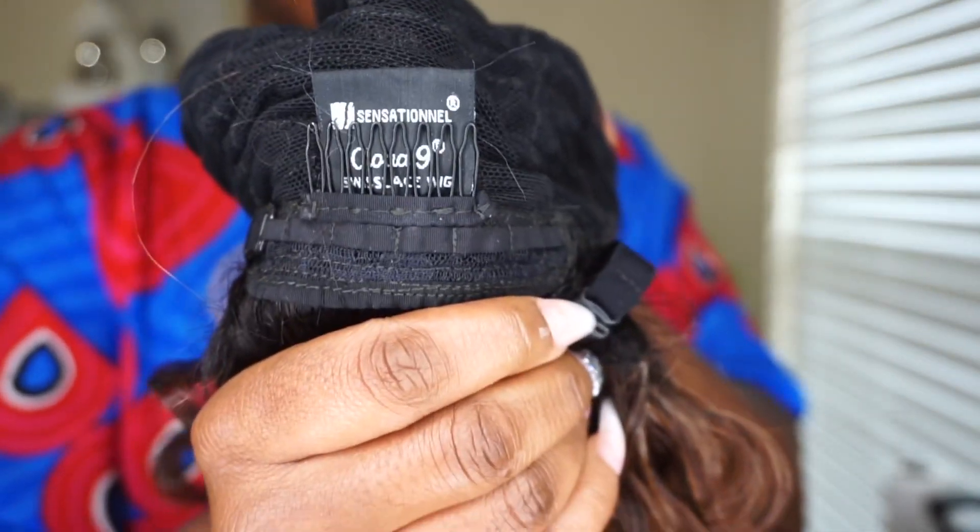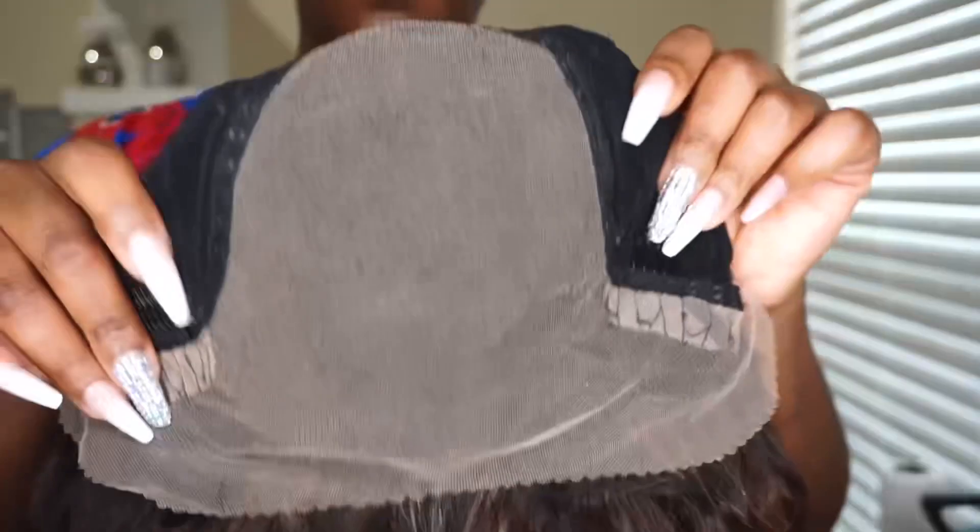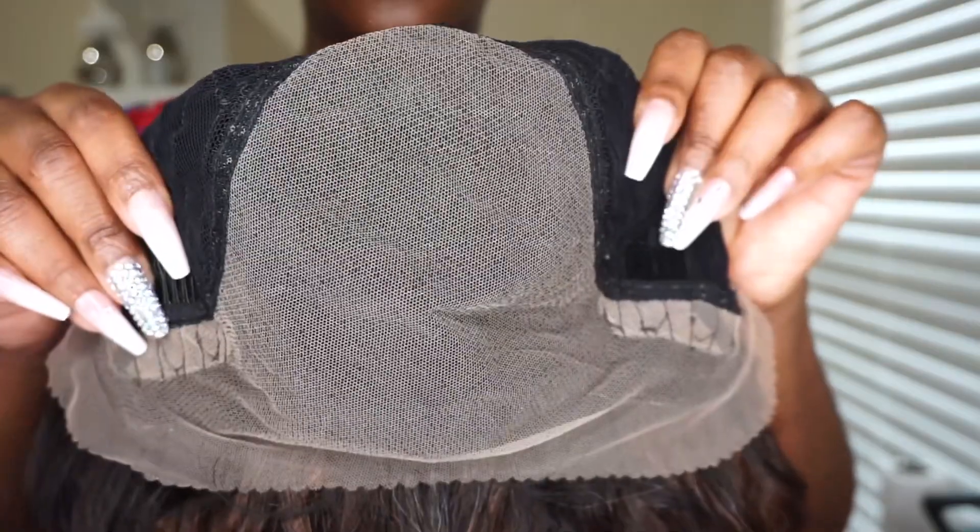It also has a standard cap construction and it comes with a 13 by 6 free parting space. When I first put this unit on my head it feels pretty spacious. The pre-plucking is only in the middle — as you can see, the sides are not that pre-plucked.